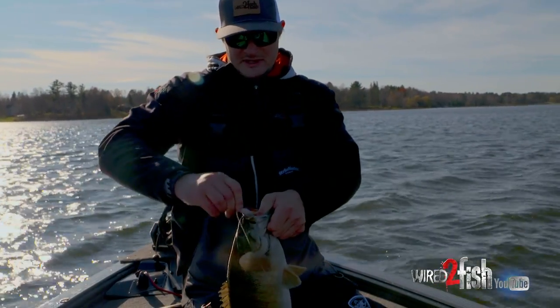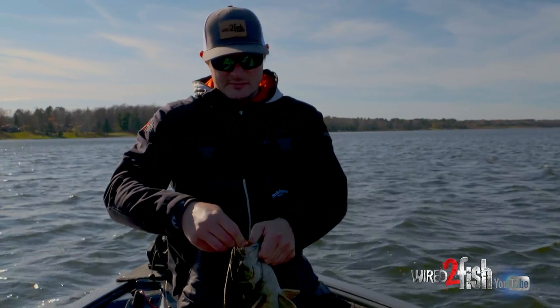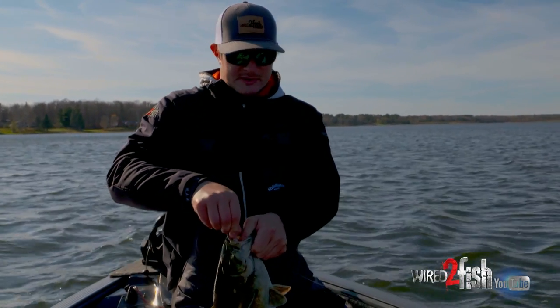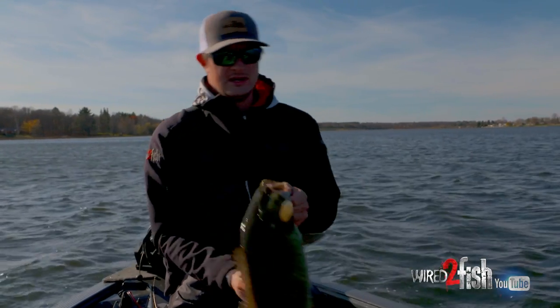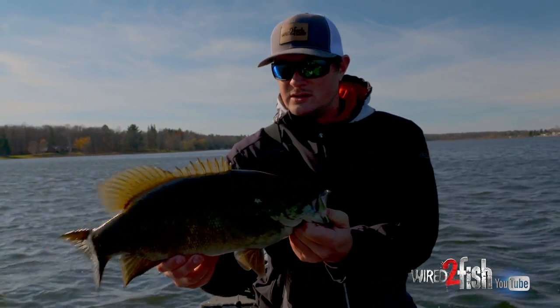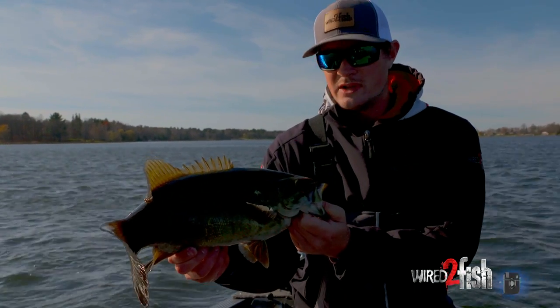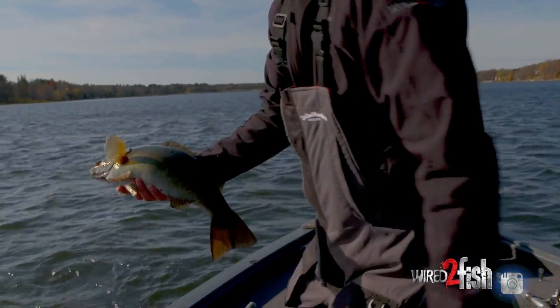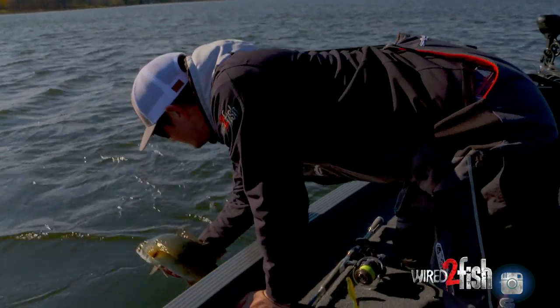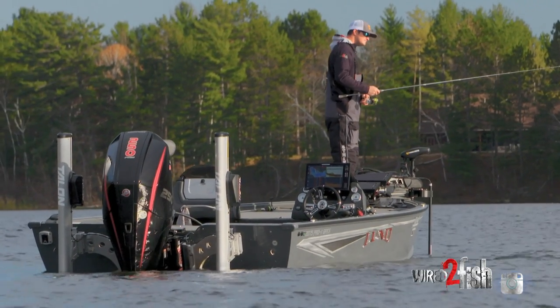Once the temperatures really dip down — we're in the high 40s right now and it's crashing fast, it'll be in the 30s soon — once that happens it's really tough to get fish to bite. You can catch them through the ice, but you've really got to dial down the finesse, use a lot smaller baits, and move a lot slower. So now is a good time to catch these fish with reaction-type baits. Oh, it's a beauty!